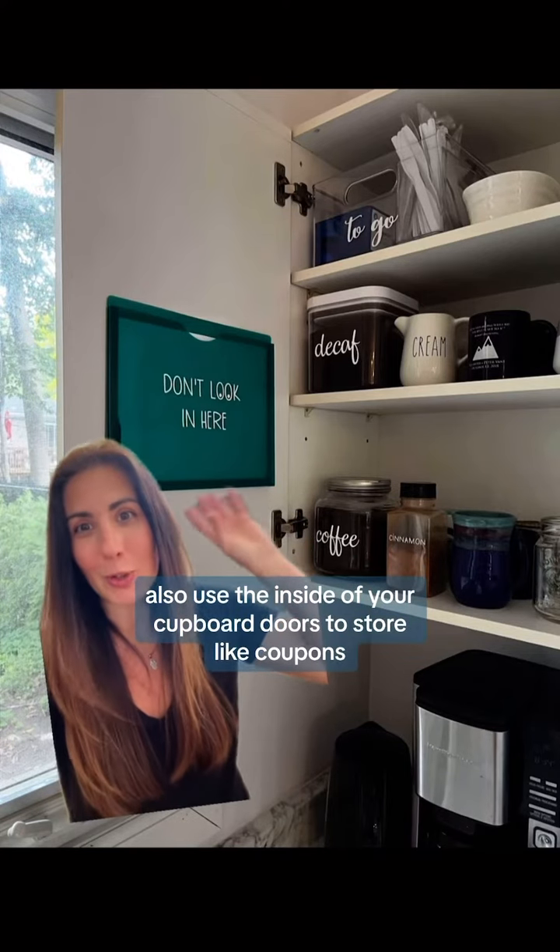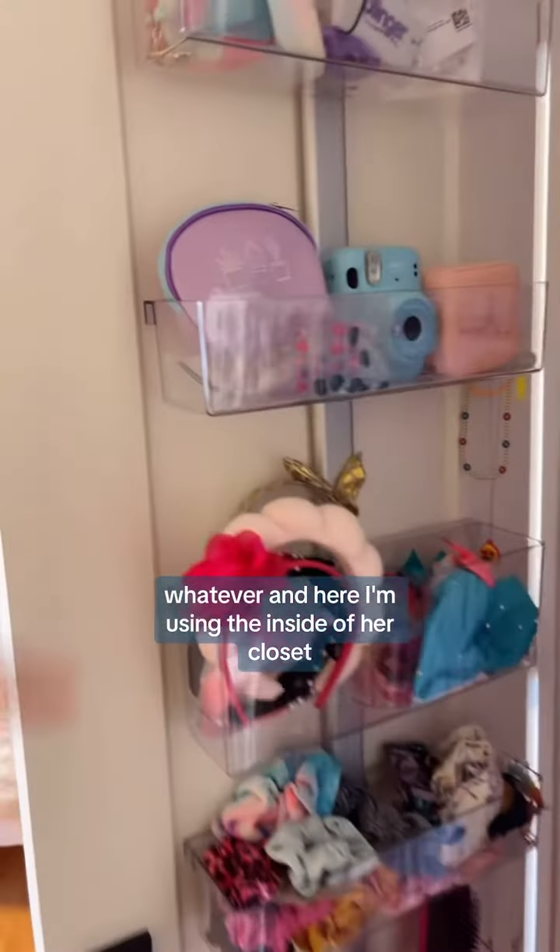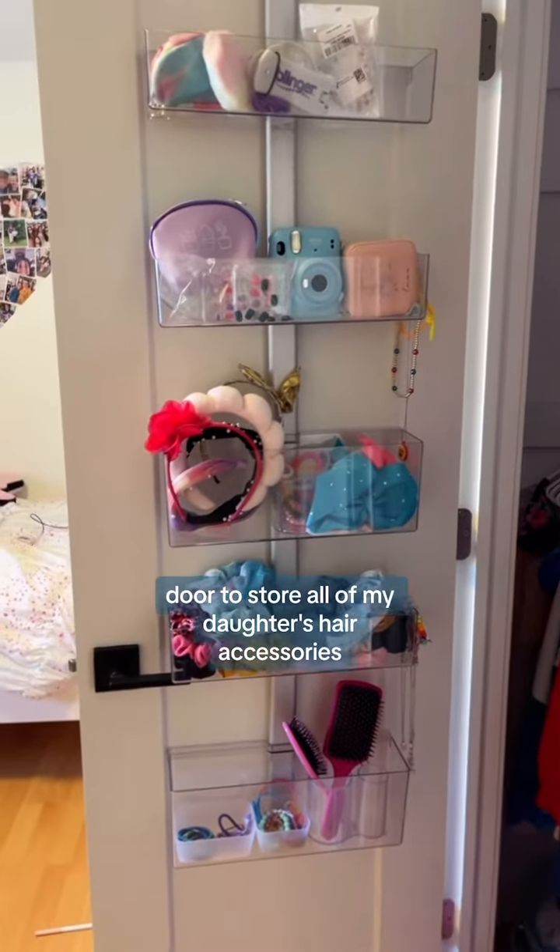You can also use the inside of your cupboard doors to store coupons, paperwork, takeout menus, whatever. And here I'm using the inside of her closet door to store all of my daughter's hair accessories.